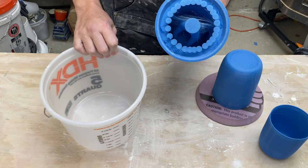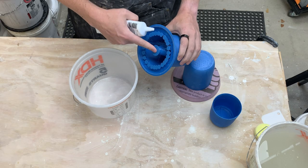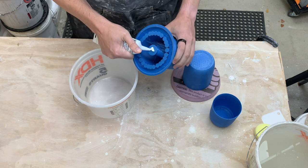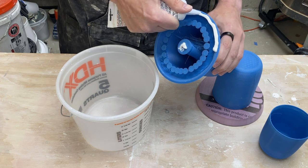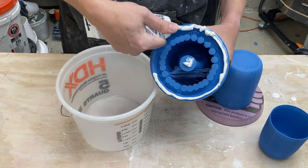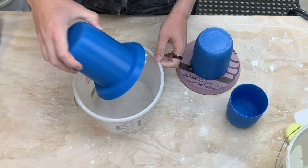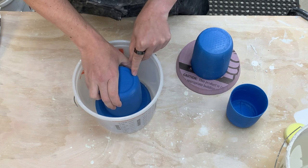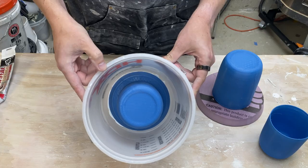Let's go ahead and make a plaster mold of this new form. This bucket will work for the outside of the plaster. What we need to do is secure this down into the bucket, and for that I'm going to use silicone. This is where the 3D printed supports will come in handy as well — I can put some silicone down there to help secure it. I want to make sure I get a good seal all the way around the outside edge so plaster doesn't leak. I'll take this and center it down on the bottom, squish it around. I'll go ahead and clean up the excess silicone and let it cure. Next we'll be pouring plaster.